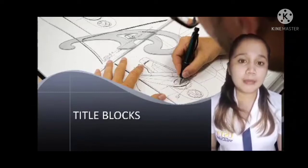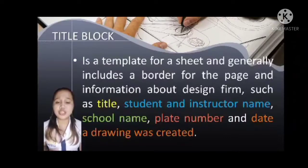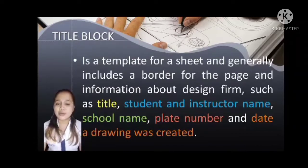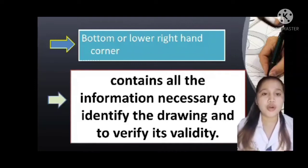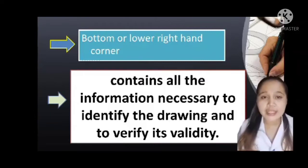My topic is all about Title Blocks. What is a Title Block? It is a template for a sheet and generally includes a border for the page and information about design firms such as the title, student, and the instructor name, school name, plate number, and the date the drawing was created. The Title Block is found at the bottom or lower right-hand corner. It contains all the information necessary to identify the drawing and to verify its validity.